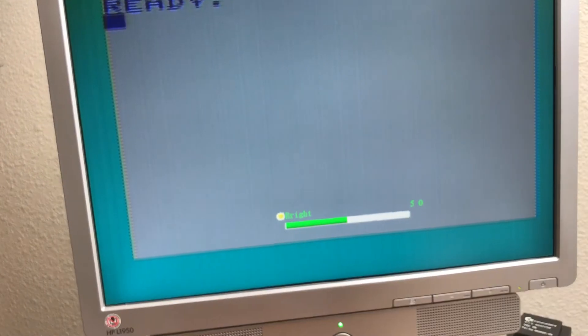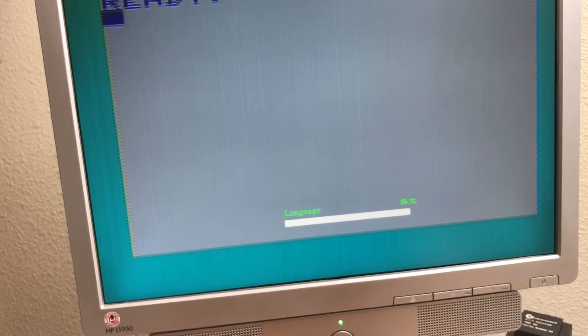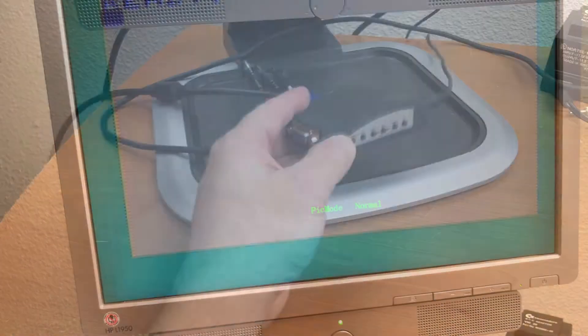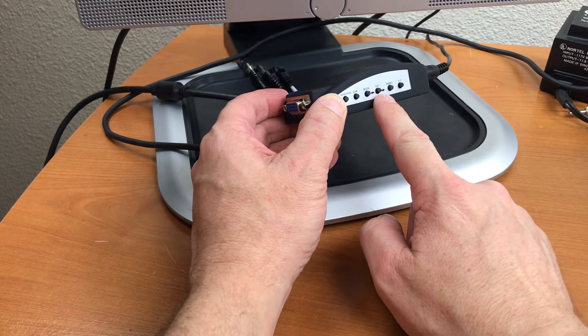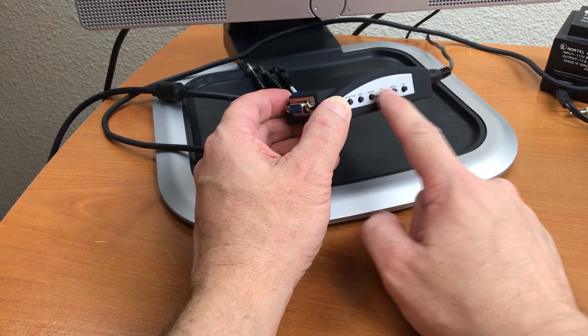On the menu we have brightness, contrast, saturation, hue, language — that's about it. The buttons here are mislabeled. This button is labeled mode and this button is labeled PIP, but they're reversed. This is the button that switches screen resolution.